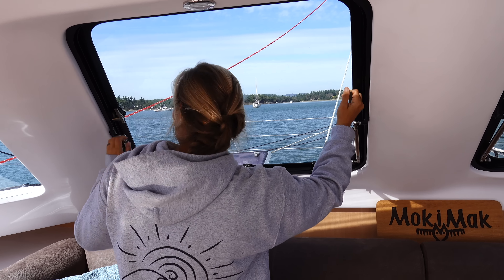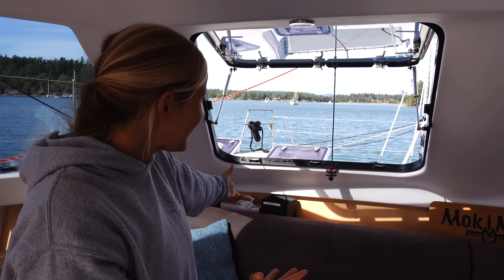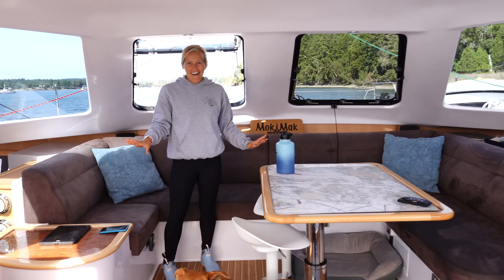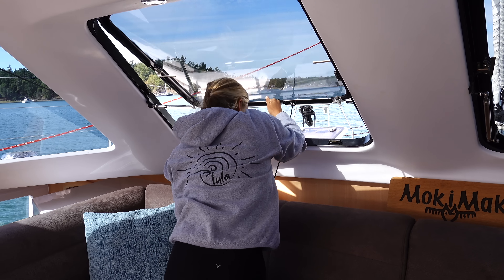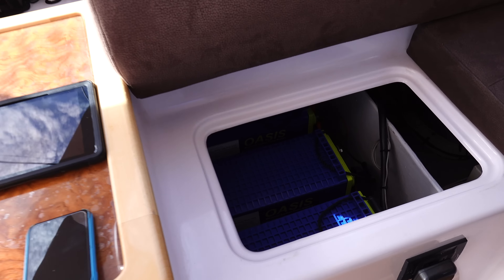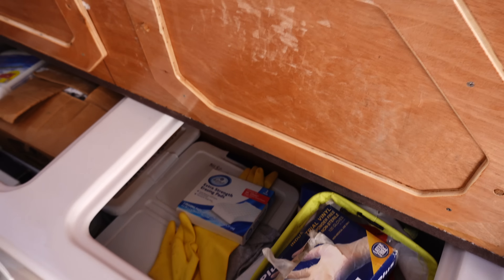There are a couple things in the main saloon to revisit. Besides the glorious 360-degree view, look at how giant these hatches are — imagine being in the middle of the Bahamas with full breeze coming through the boat, no wind scoops necessary. The hatch is practically its own wind scoop — definitely one of our favorite parts. Back here is the battery compartment, with system stuff like batteries and wiring. The 12-volt panel, breaker panel, and starting battery are all here. And what do you know — more storage on this side.